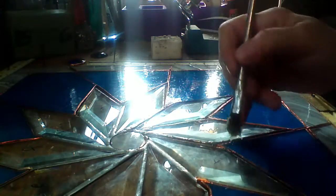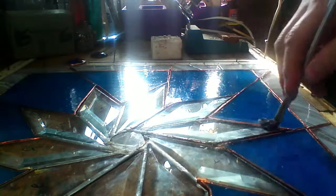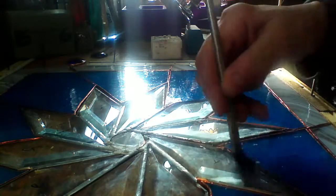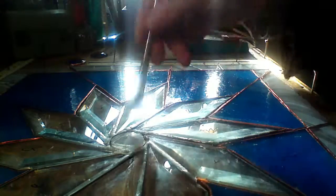Just want to dab on some flux. This is what makes the solder stick and work and flow. And the joints. So I'm just going to put some on here.